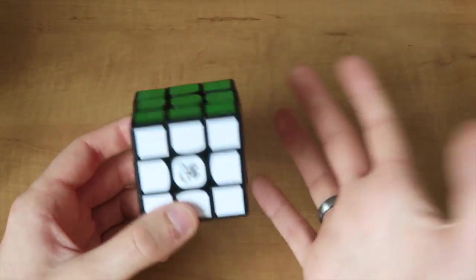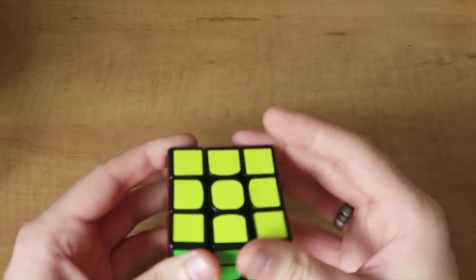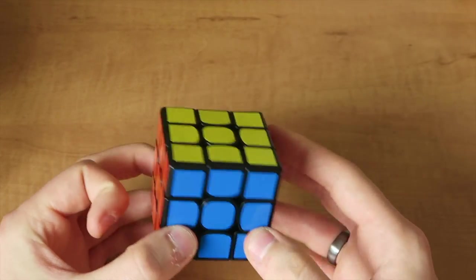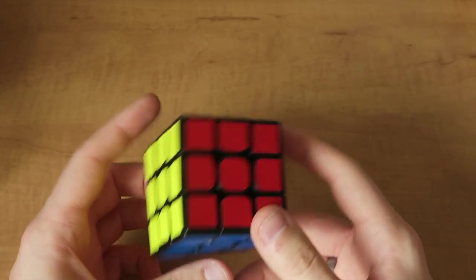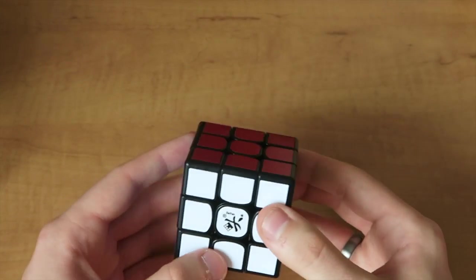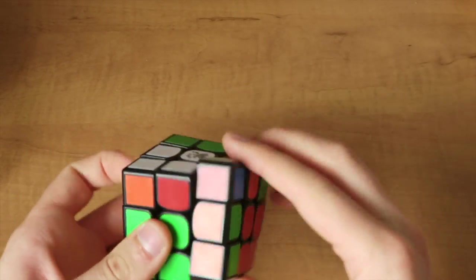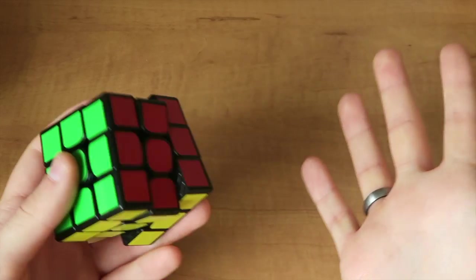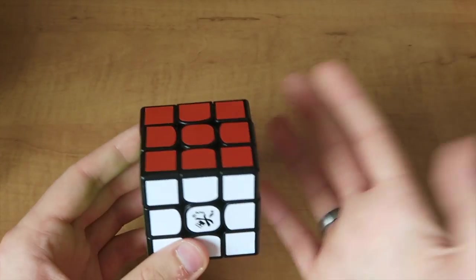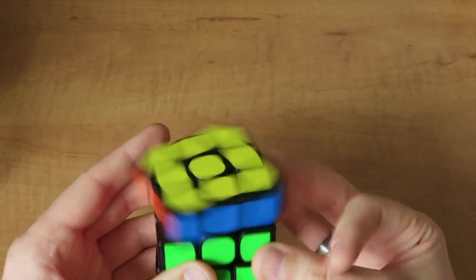Alright, there you go — that was an okay solve actually. I got a couple of lockups especially when I was doing those final algorithms, and again it just didn't feel that stable, I wasn't massively in control of it during the solve. Obviously this Zanchi is just out of the box, but it's not quite up to scratch. I know you can do some modding, you can tamper with it, do the tensions and the lube, but right out of the box it's not anything special. It's not a terrible cube, it's just not a great cube. I don't know if I'd recommend it when you can get much cheaper puzzles that are as good if not better. I'm not overly impressed, but I will still play around with it — I only have two 3x3s at the moment so I will definitely give it a chance.